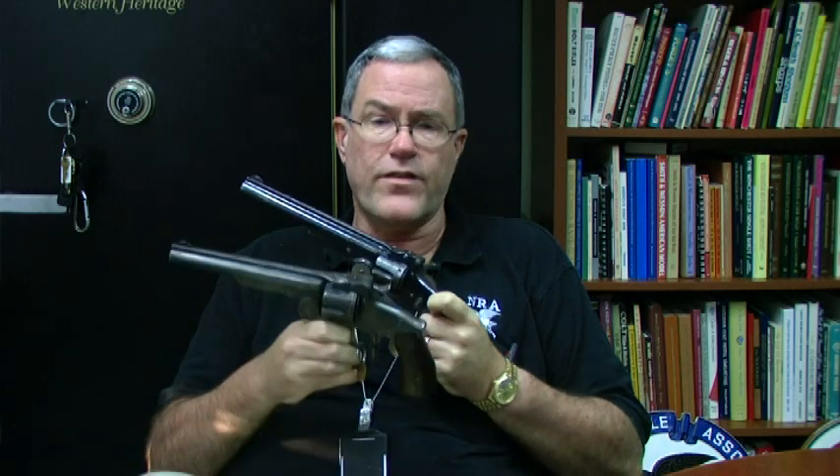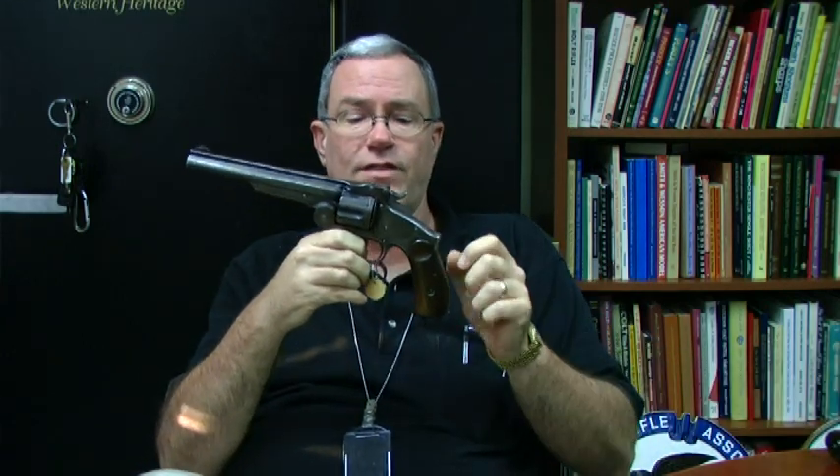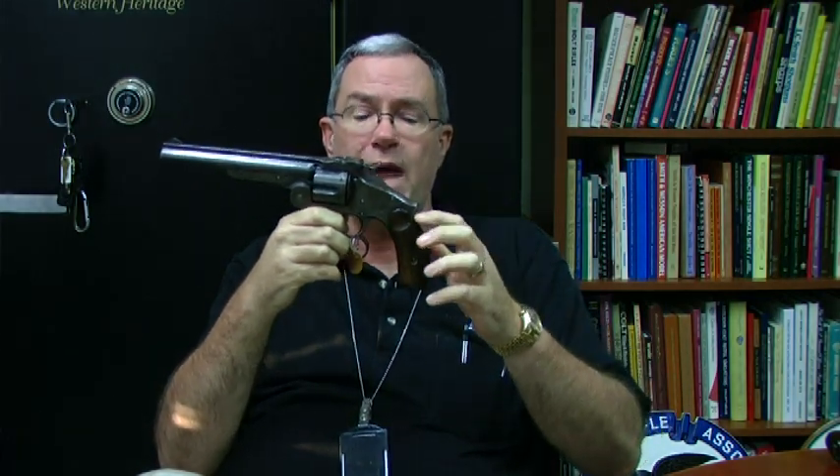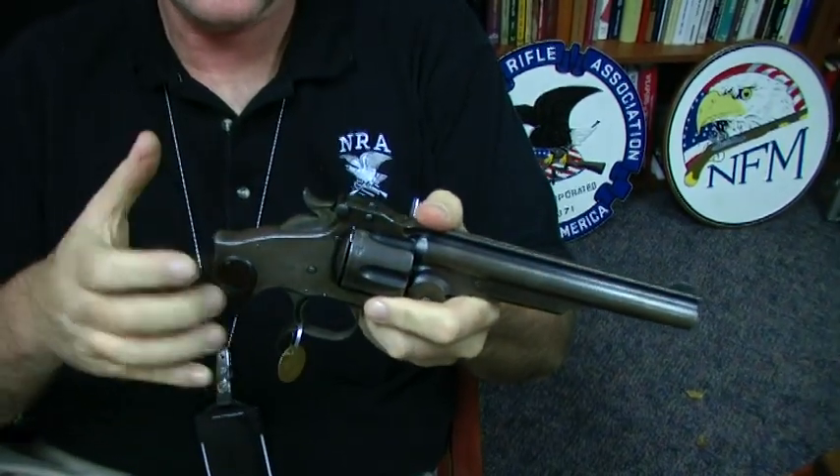The Russian government made a request for a number of changes to this revolver and came up with what is called the second model Russian, also called the old model Russian. Interestingly, the first model Russian is called the old, old Russian model by collectors — the terminology is delightful and confusing. The features included in the second model include some improvement in the extraction system, but the Russian government also wanted a very large hump on the back strap and a trigger guard spur added.